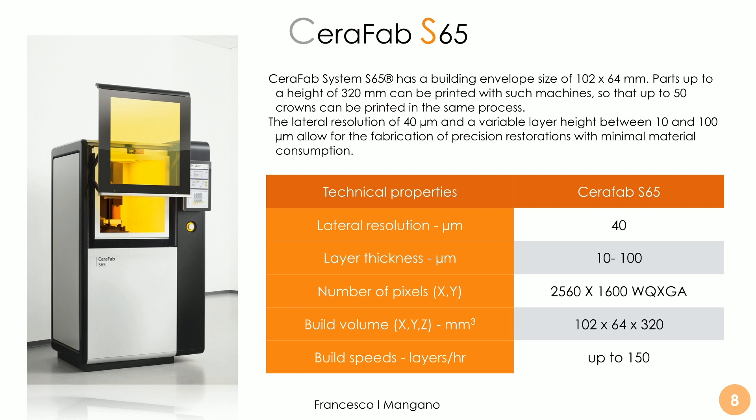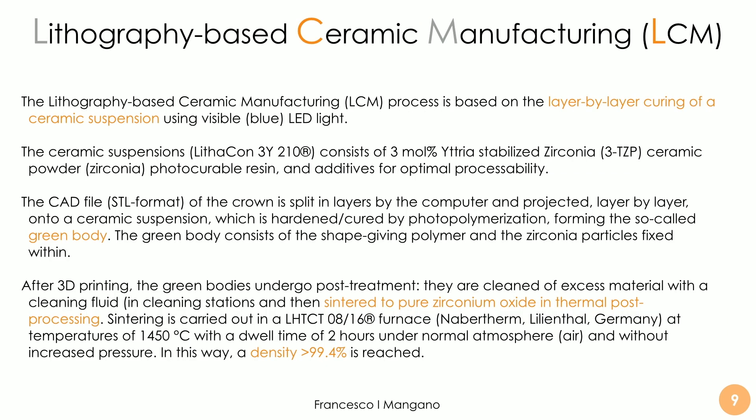The proprietary technology is based on layer-by-layer curing of a ceramic suspension using visible blue LED light. The ceramic suspension for the zirconia — LITACON 3Y210 — consists of 3 mol% yttria-stabilized zirconia ceramic powder with a photocurable resin and an additive for optimal processability. The STL file of the crown is split into layers by the computer and projected layer by layer onto the ceramic suspension, which is hardened and cured by photopolymerization, forming the so-called green body.